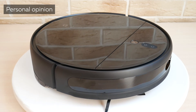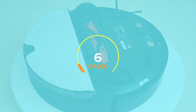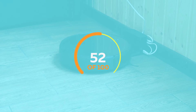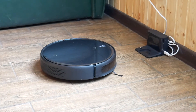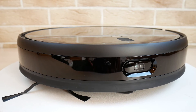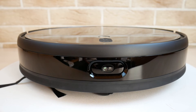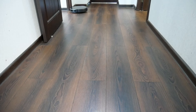The Xiaomi Mijia 1T was thoroughly tested. Based on our algorithm it scored 57 out of 100, which is 10 points less than the Dreamy F9 tested previously — and below average for vacuums costing around $300. Two additional points were deducted for the slow app running on Chinese servers, and for the front sensors hurting the robot's cleaning performance.